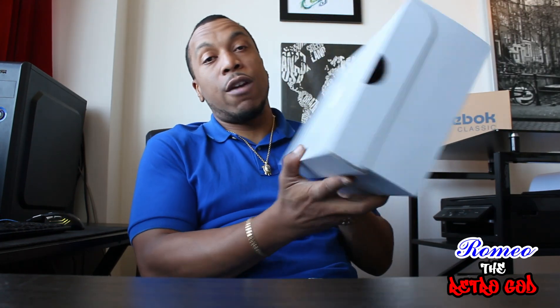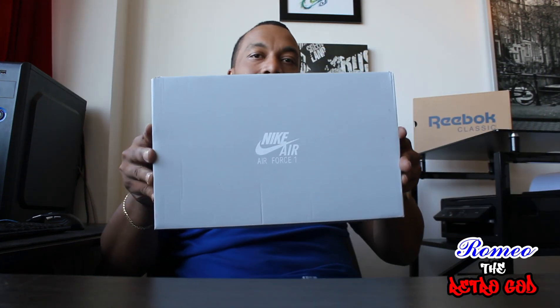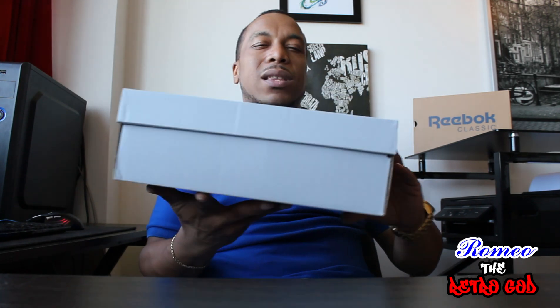What we have first is the Colin Kaepernick Air Force One. Obviously everybody knows about everything going on with the Black Lives Matter movement. This is the box it comes in — it's a light gray box, very plain. I wish Nike actually did something a little more special with the box; I feel it's a bit plain.